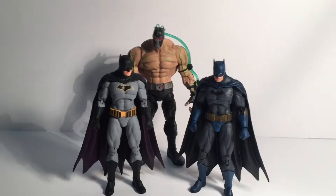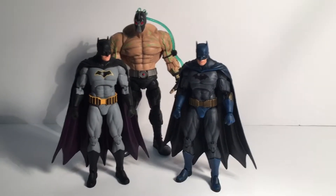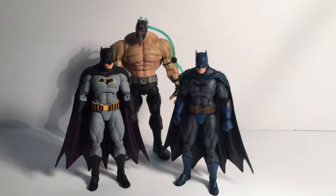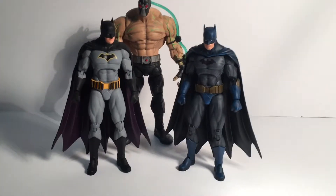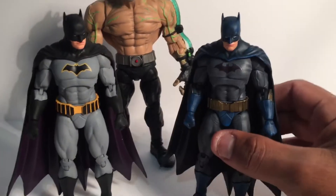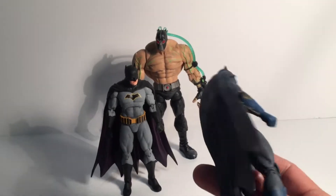What's going on guys, Ralph here again with Double R Customs. Just wanted to show this custom painted DC Icons Batman I repainted — the classic blue and gray, but with dry brush shading to make it look a little more gritty. I really like the way it turned out.